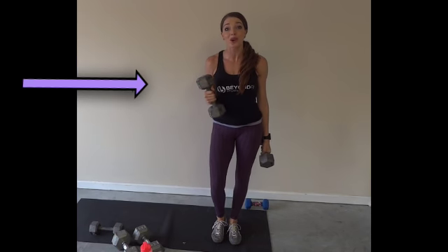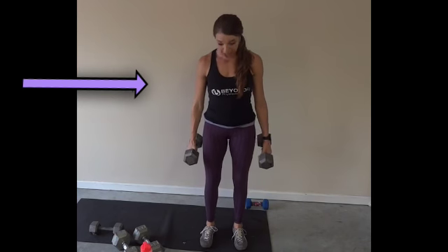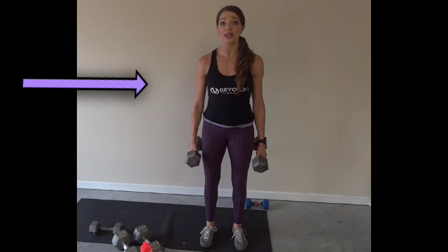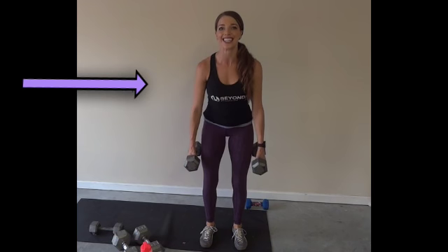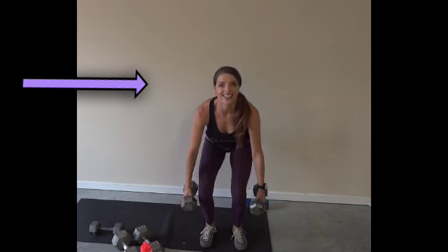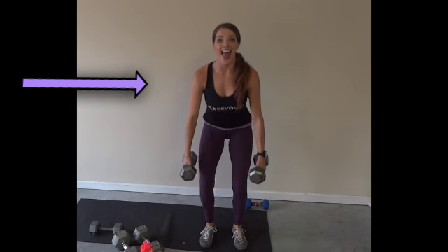Today we're working the core with suitcase squats. Heavy weights in either hand. Pull your core in nice and tight. Squeeze your abs as you come all the way down to the ground and back up, just like you're picking up a suitcase. Squeezing and returning.